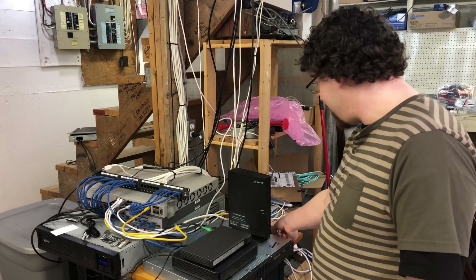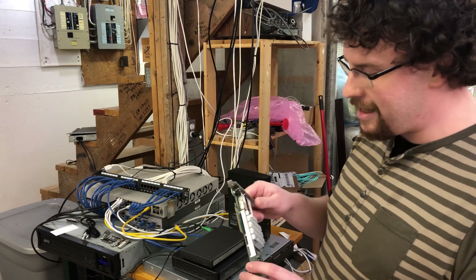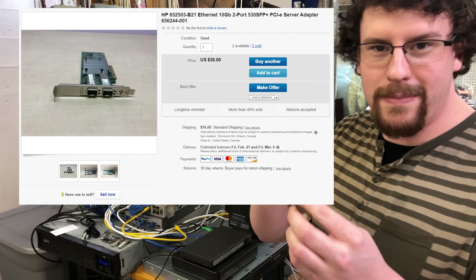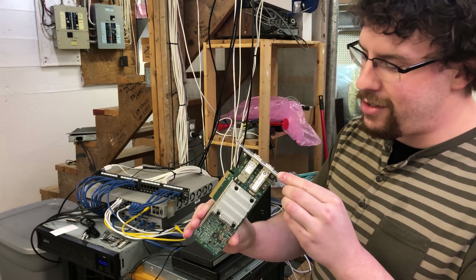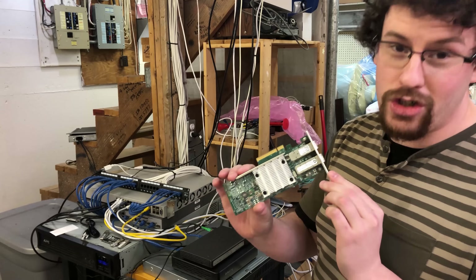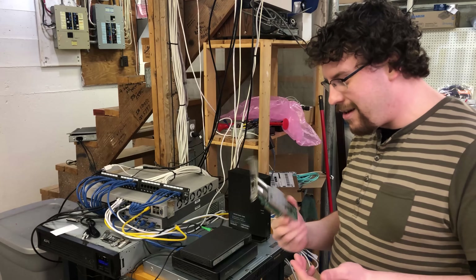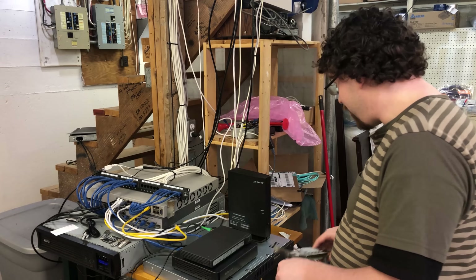So I went on eBay and ordered myself a used dual 10-gig Ethernet card. It's got two 10-gig SFP ports on there. I looked it up to make sure it's compatible with PFSense and it should be. Let's go ahead and install this and see if it actually works the way I want it to.